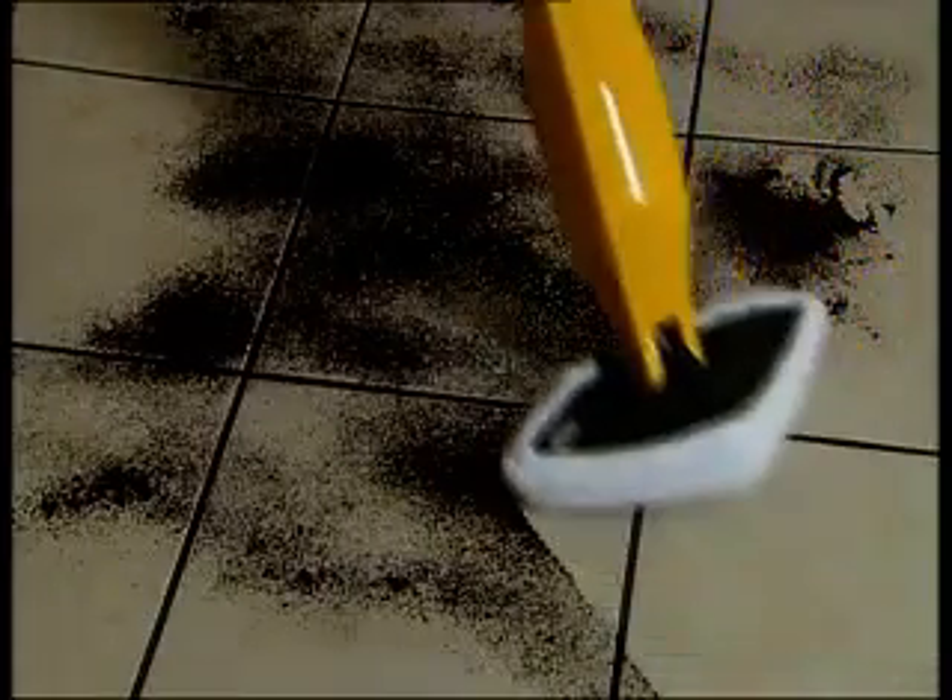Look at that — brilliant, isn't it? How about this one as well? Instantly mops it up. Perfect. Look at that — if you've dropped all that coffee everywhere. And of course it does do your carpets as well.